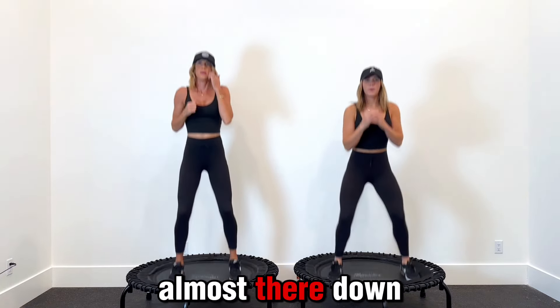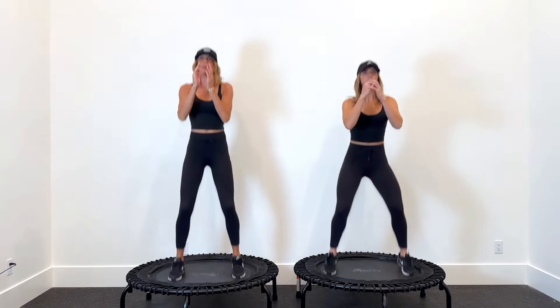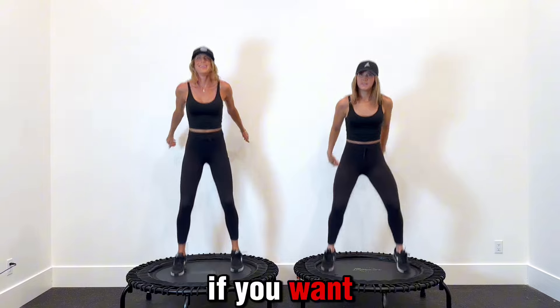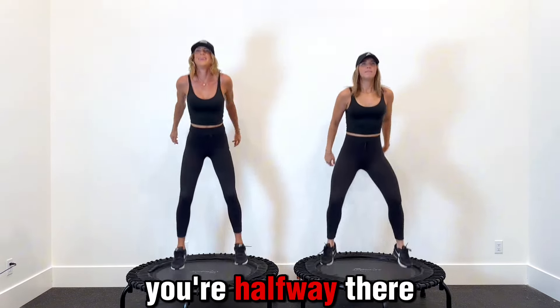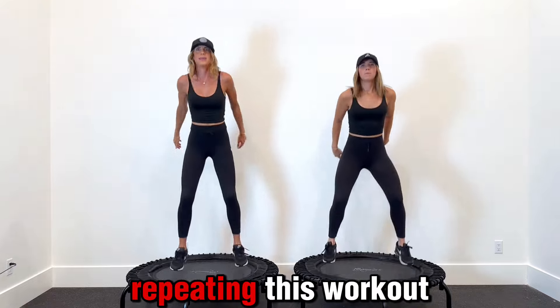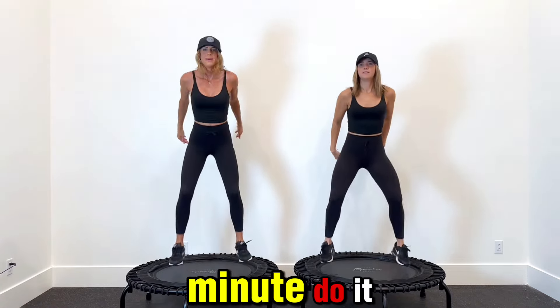Almost there — down bounce. There we go. This is your break. If you want to stop bouncing to catch your breath, you can. We're at the five-minute mark — you're halfway there. We also recommend repeating this workout for a 20-minute or even 30-minute session — do it two or three times through.